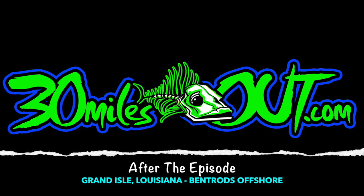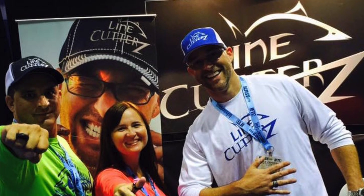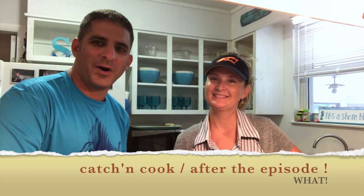Hey, welcome back to After the Episode, brought to you by Line Cutters, the adjustable ring that cuts fish line. Well, welcome to... what is this? I don't even know what this is.